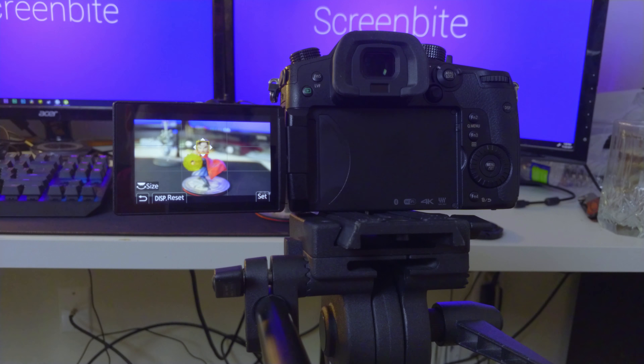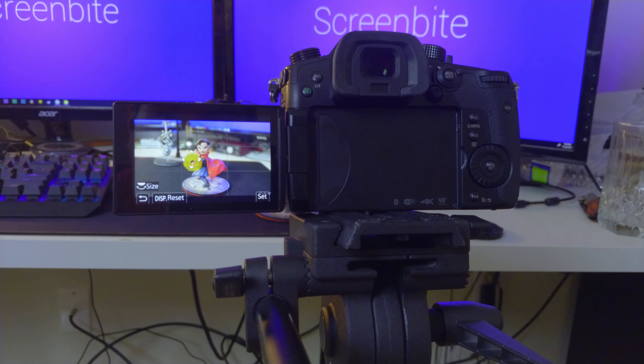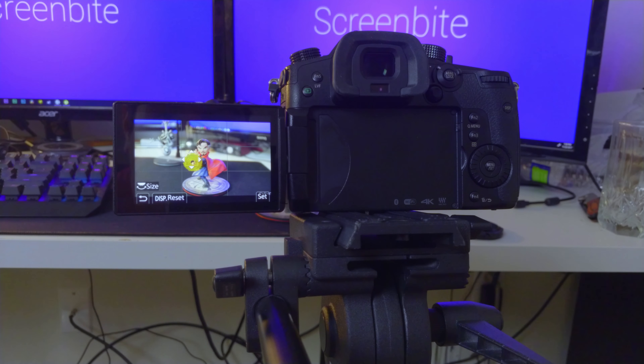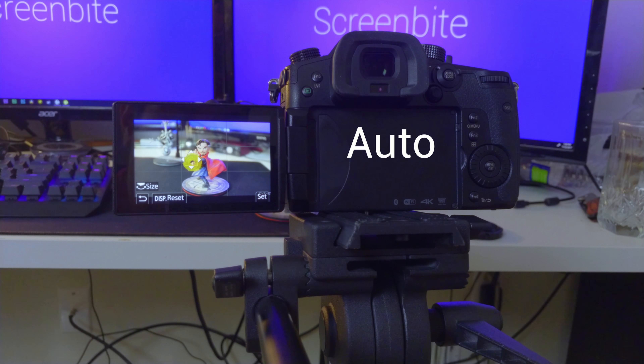But if I move it ever so slightly to the left, now all of a sudden he's in focus and that was super fast. Then we go back to Spider-Man and back to Dr. Strange — watch, it's not going to find his focus. Crazy, right? But if I click on the yellow thing, boom — found focus. I don't know why it does that, but it works and that's all that matters for me. It'll work for when I need to use it.